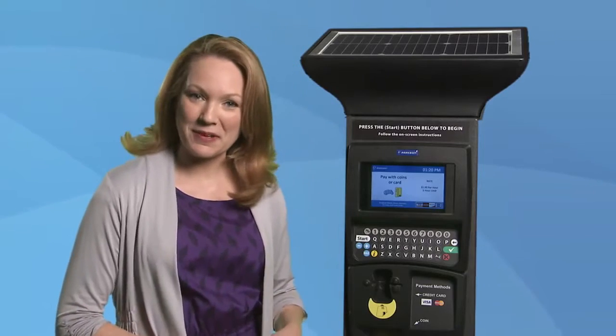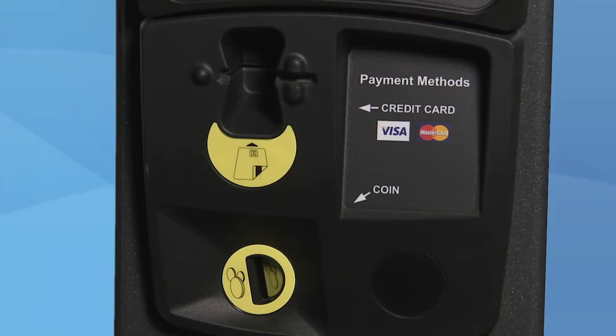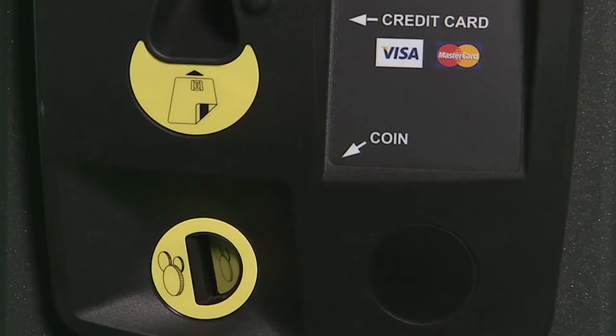Now you are asked to insert your payment. The kiosks take credit and debit cards, as well as coins. The appointed slots are labeled to help specify where to pay. To pay with coins, just insert the coins, one at a time, into the coin slot.